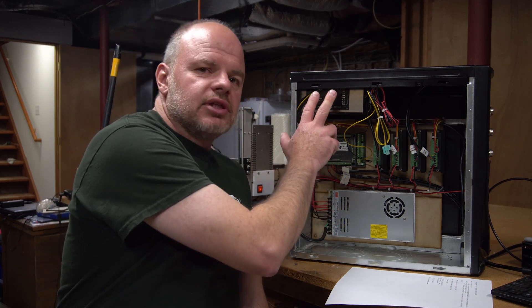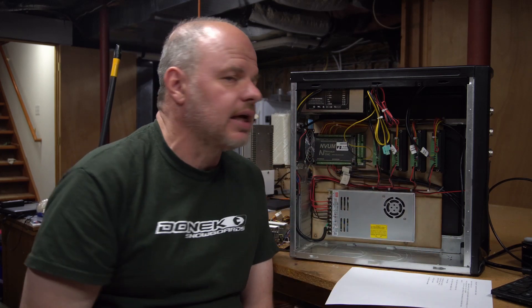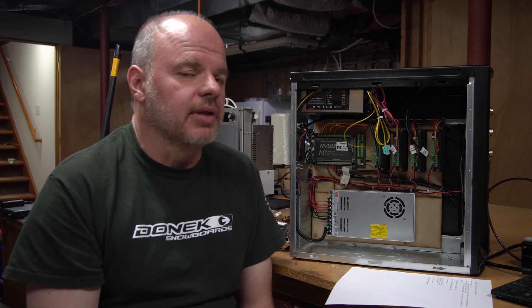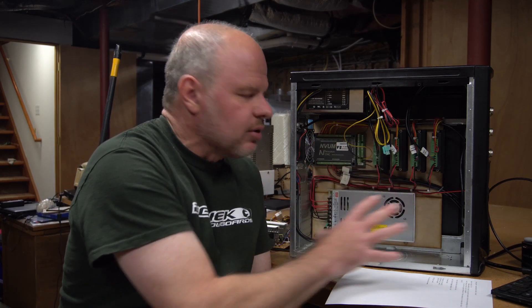So what I've done is I've used just a PC power supply, just an old one I had laying around — it may have actually even been in this case when I started. So I'm going to start with how I modified that power supply to make it work, and hopefully give you some really good tight shots of what's going on in this case, and then we'll talk a little bit more about some of the other logistics.